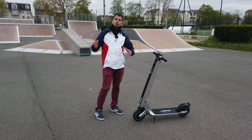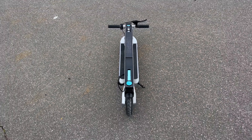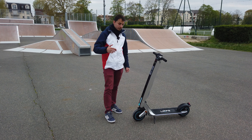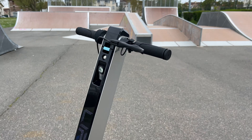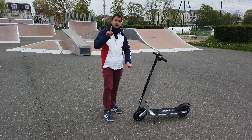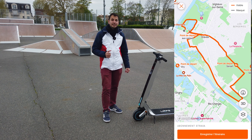Comme d'habitude, comme toutes les trottinettes, tous les véhicules — moto, voiture, vélo, tout ce qui roule — je vous présente ce produit en détail. Ensuite, je vous fais un test pour voir l'autonomie dans toutes conditions : sur l'herbe, sur la terre, sur route. On teste l'autonomie complète : chargée à 100%, on va aller jusqu'à 0%. Je vous mettrai le petit trajet sur Strava pour vous donner une idée.